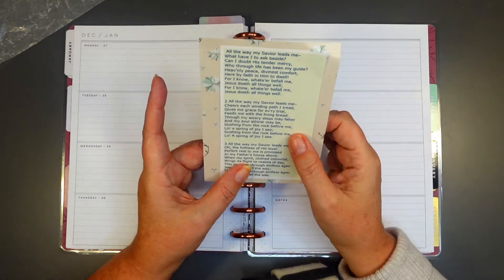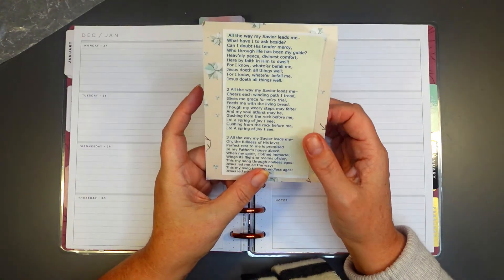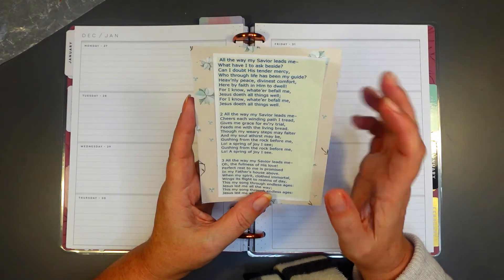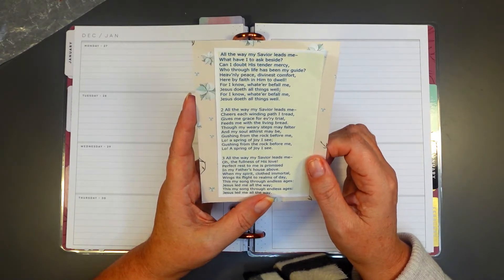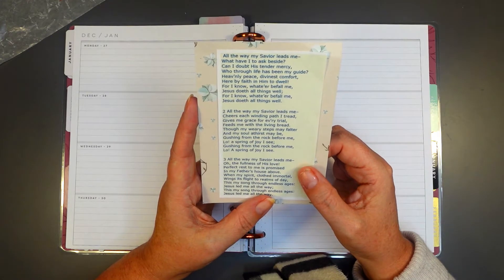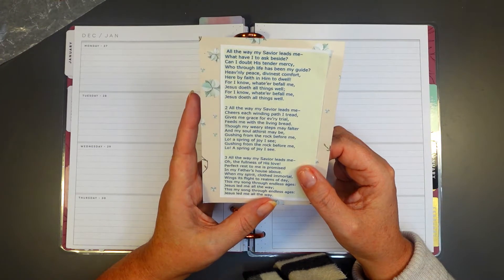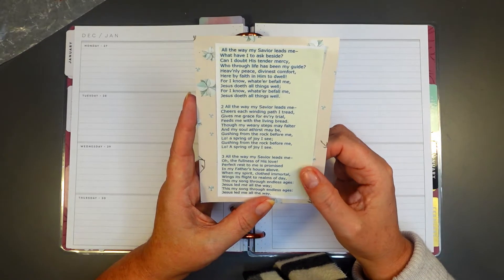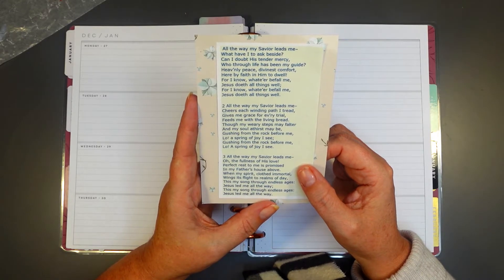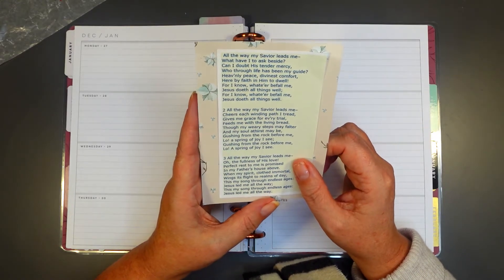Alongside this song, because I don't think I'm going to have time to do the full pen work for you, I thought you'd be blessed with this: 'All the way my Savior leads me, what have I to ask beside? Can I doubt his tender mercy, who through life has been my guide? Heavenly peace, divinest comfort, here by faith in him to dwell, for I know what are before me — Jesus doeth all things well.' I'll let you look up the rest of this hymn; it's really beautiful.